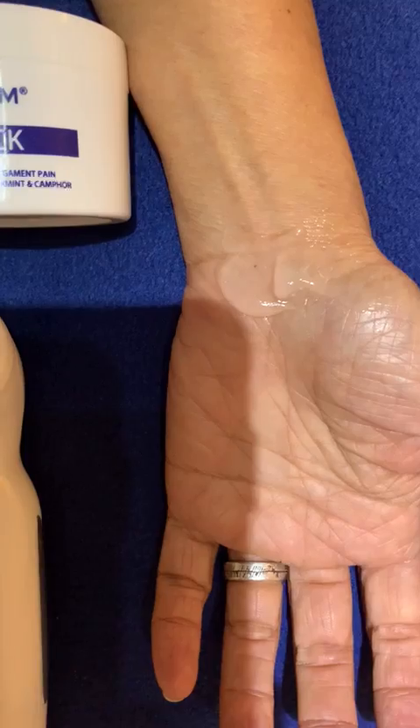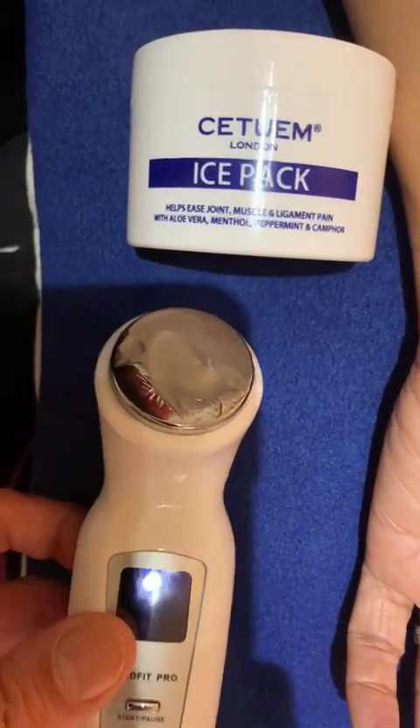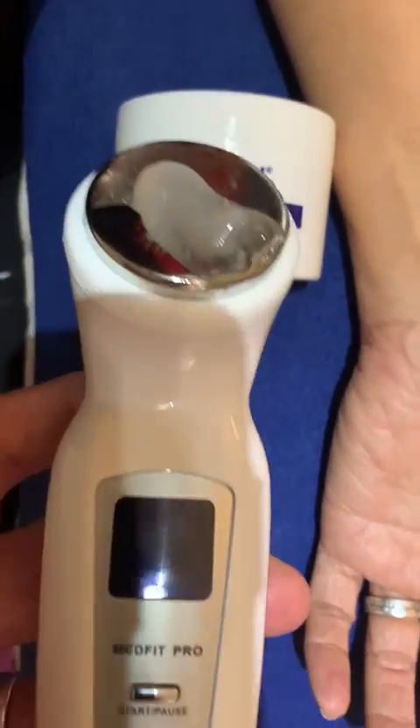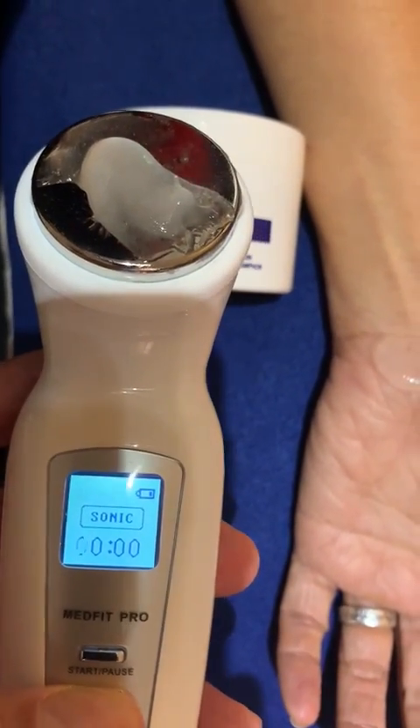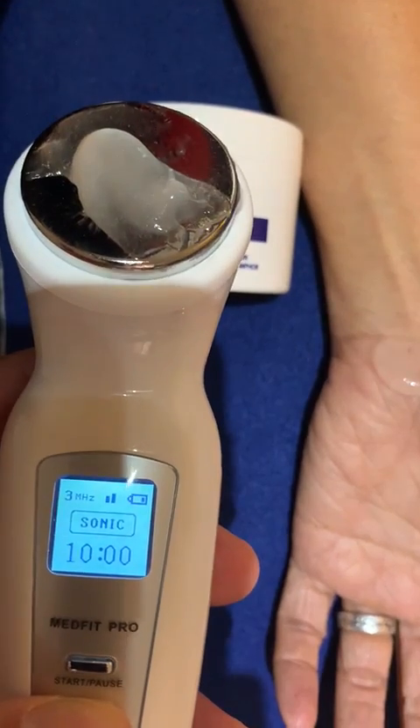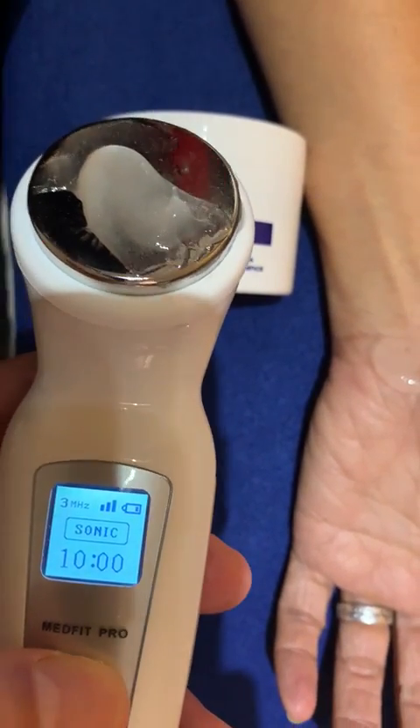Gel is placed on the affected area and also on the end of the probe. Switch the ultrasound machine on, the screen illuminates, set to level three, and click the on button.